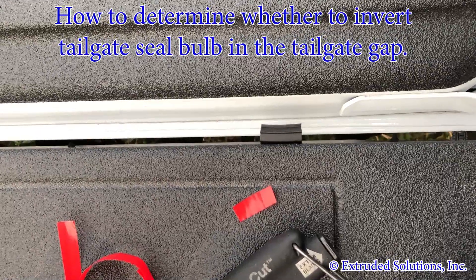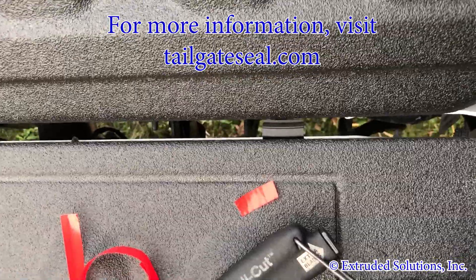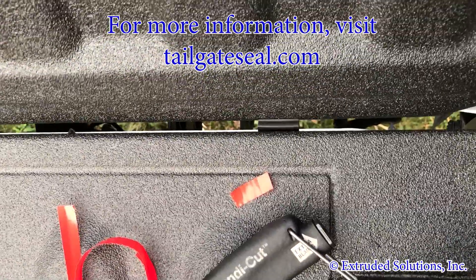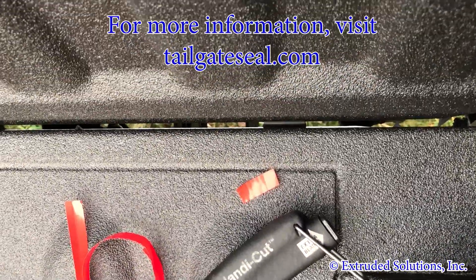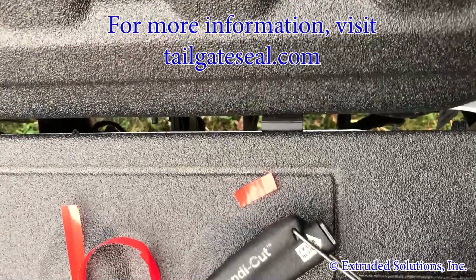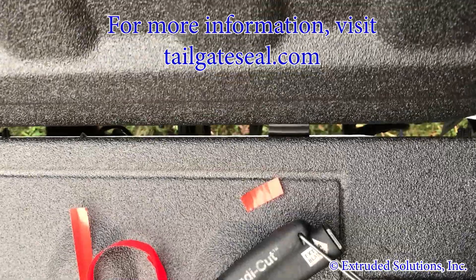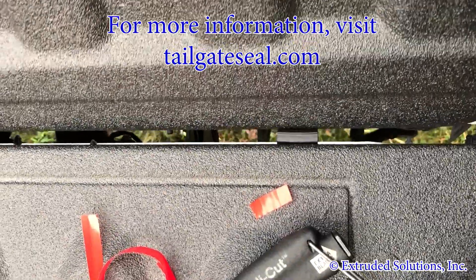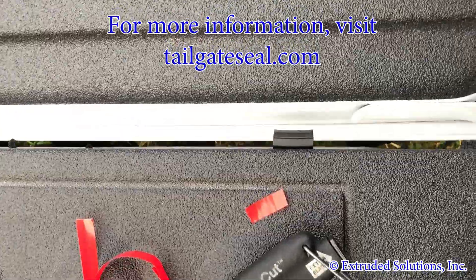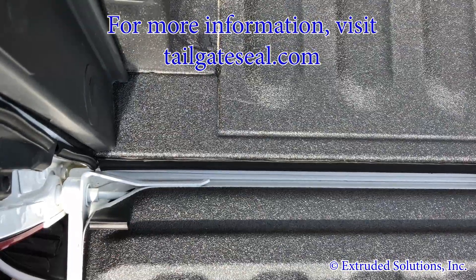Cut your one inch piece and apply it along the tailgate gap. As you raise the tailgate, if the seal folds over too much to where you can see the tape, then the seal is compressed too much. The bulb needs to be inverted down — it's rolling over too much. We've inverted the tailgate seal so that the bulb side is down.